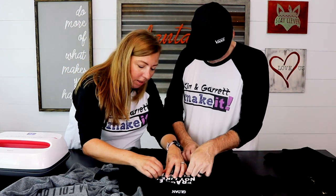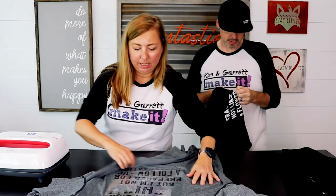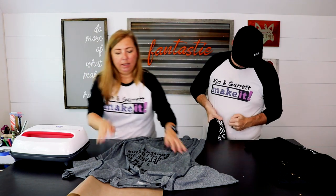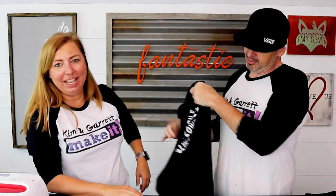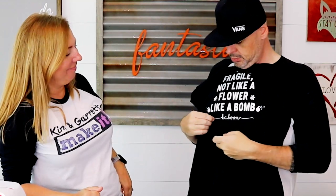We have to peel some of the letters up individually. Do you want me to hold your shirt up? It says, 'I know I said hi, but I'm not prepared for a follow-up conversation.' And that's my guy right there — that's him. I get a hi, and maybe I'll see you later. And last but not least — 'Fragile. Not like a flower. Like a bomb.' Oh wow, I didn't even see the kaboom down here — it says kaboom at the bottom.